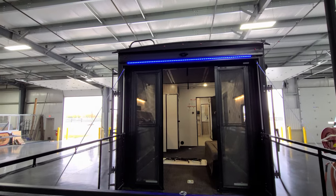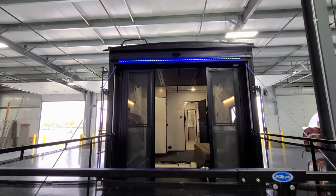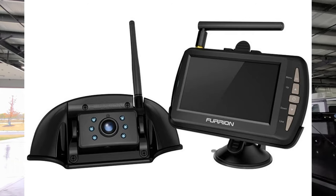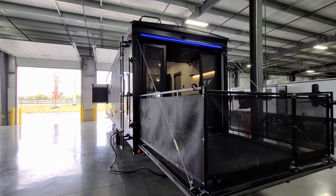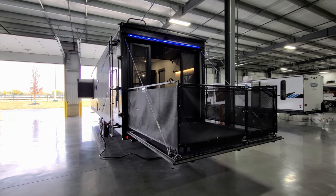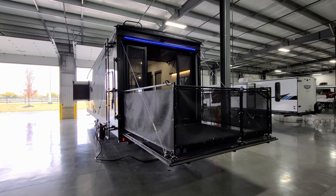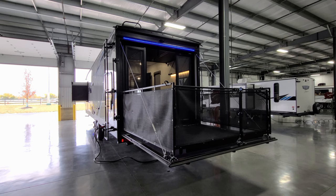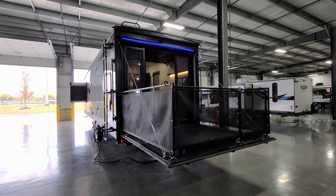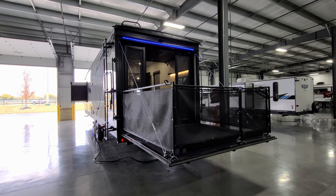Back here you have the LED light strip and the unit is pre-prepped for the Furion observation or backup camera. The observation camera is a very nice feature to have — it lets you see what's going on behind you while traveling. You can even purchase a little electric adapter aftermarket to plug it in inside the camper and see behind you while at the campsite.